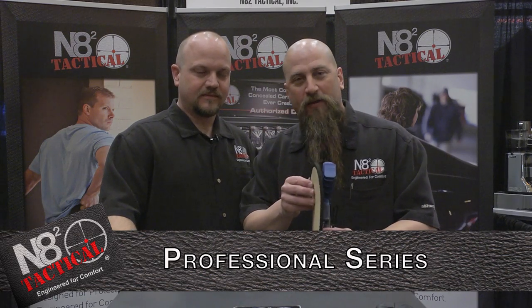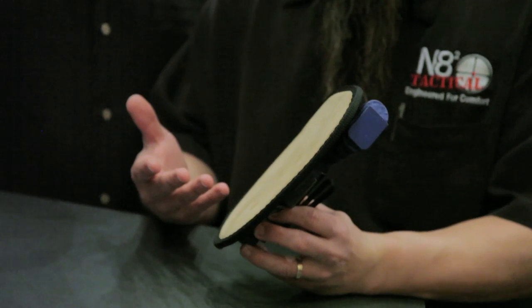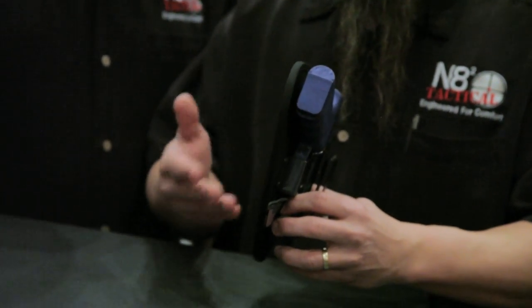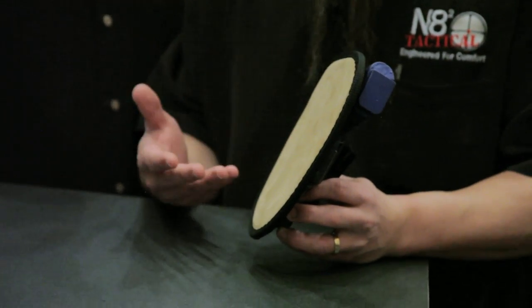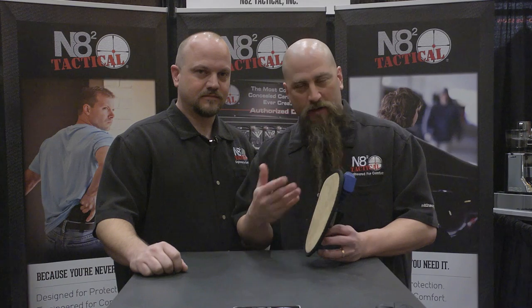First, I want to talk to you a little bit about the backing. We use a suede leather on the back. It has a natural friction coefficient, so it actually helps displace part of the weight of the handgun on you instead of weighing down on your waistband. What the suede leather also does is allow your skin to breathe, so even if you live in a hot and humid environment, it remains cool to you even if it's hot outside.